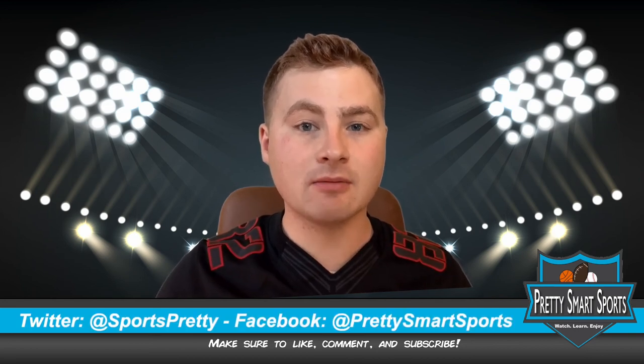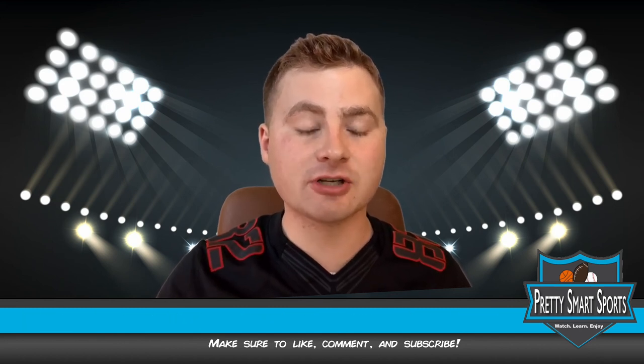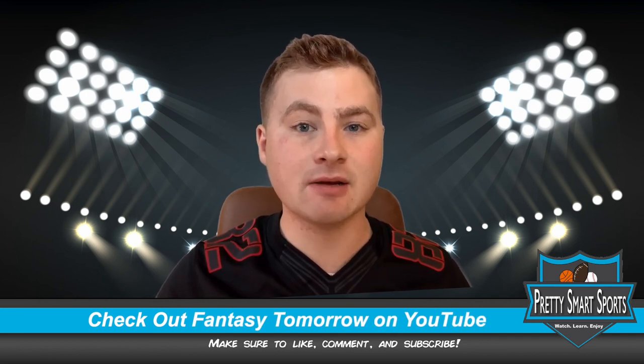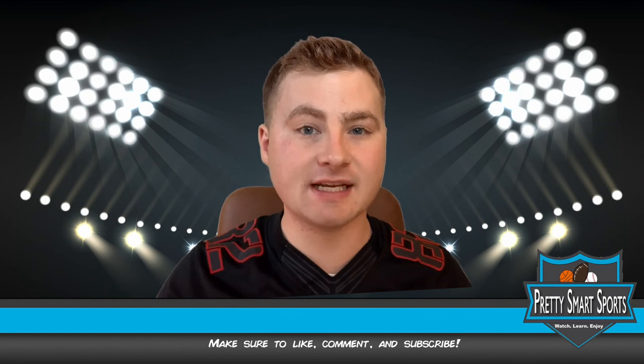If you want to continue to learn more about football or your other favorite sports, please subscribe, drop us a like and comment, and check out our Twitter and Facebook. Also check out our other channel Fantasy Tomorrow, where we talk about all sorts of stuff to help you win your fantasy football leagues. Thanks for watching — we'll see you next time.